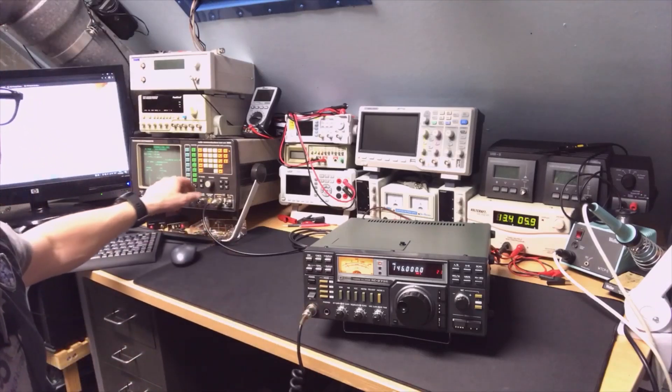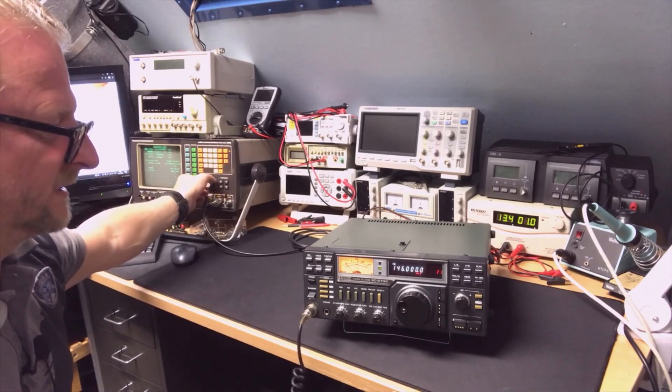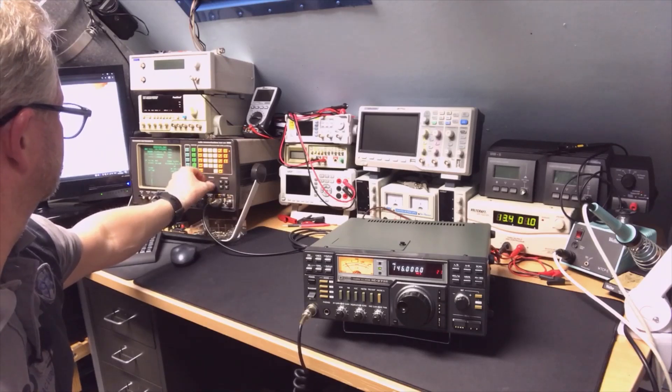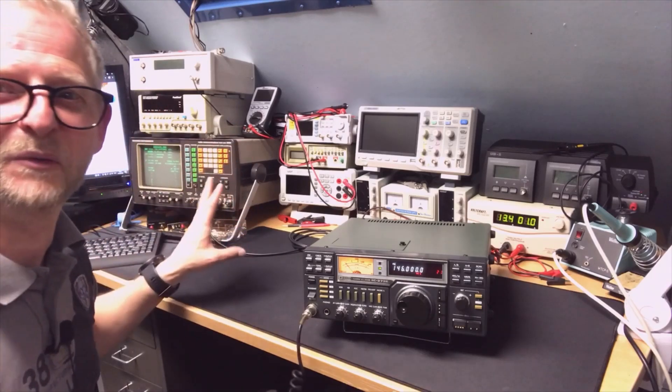That works. Now checking the receive at 146 MHz — a little bit more sensitive here. Okay, so that still works. Now we're going to open it up.